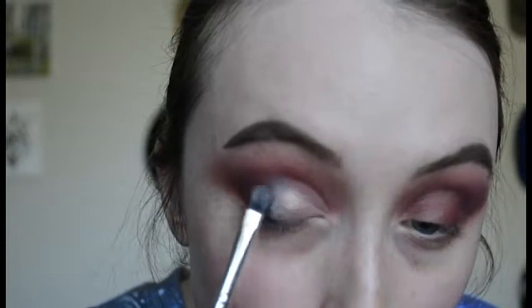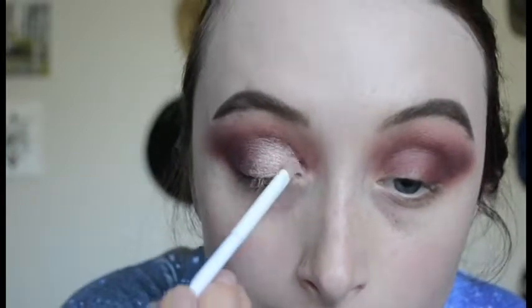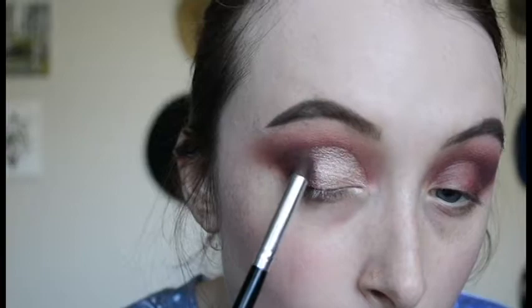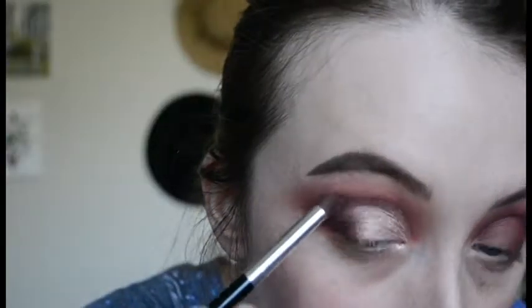I'm blending out the edge with a flat brush, then I'm taking some Naked Cosmetics pigment — it's just a nice sparkly loose pigment — and placing that over top of the liquid shadow. I'm blending out the edge with that fluffy tapered brush.